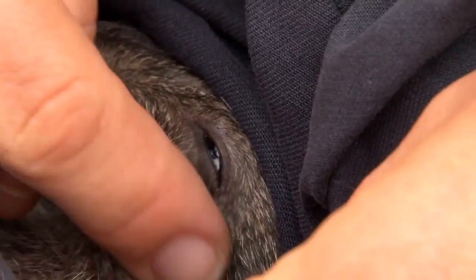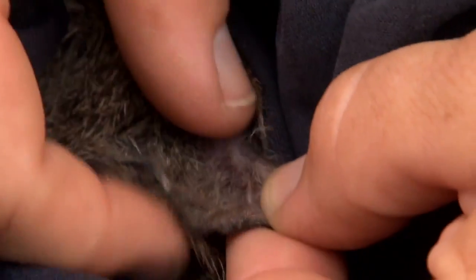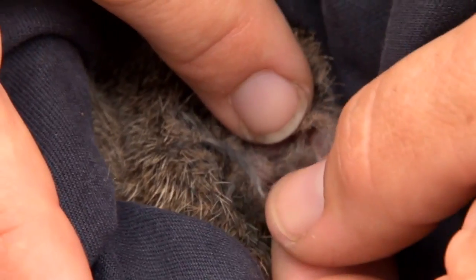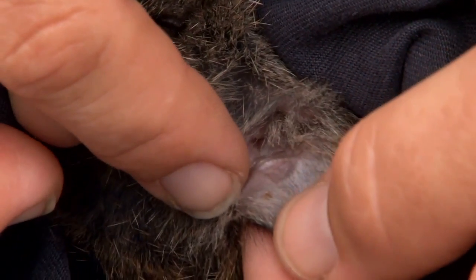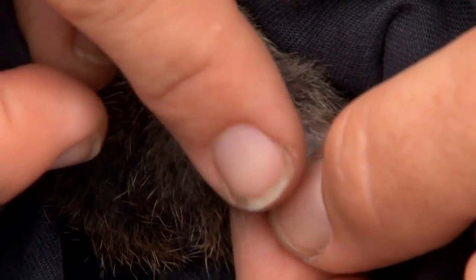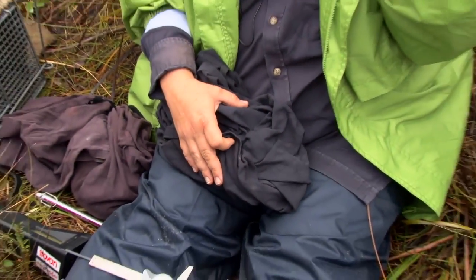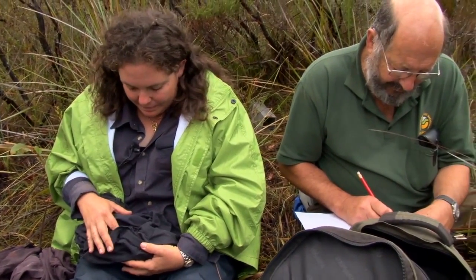Just a little bit of hair coming out. Two tiny little ticks on her right ear — recording that under parasites. For eyes, conjunctiva — CONJ — is pink.